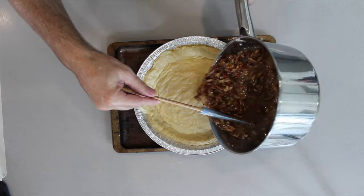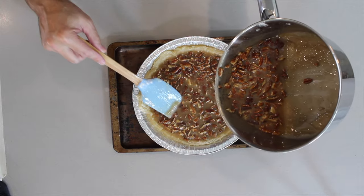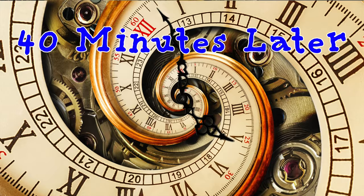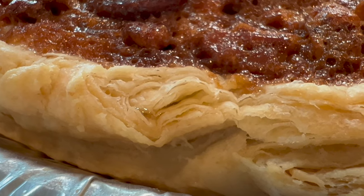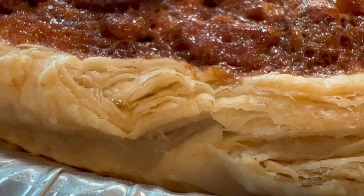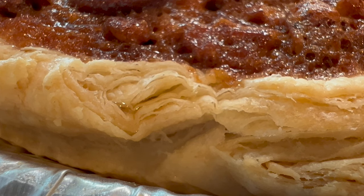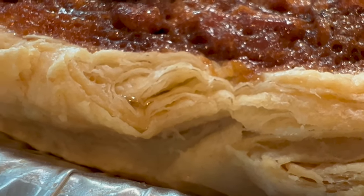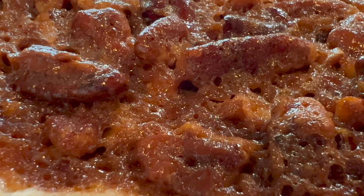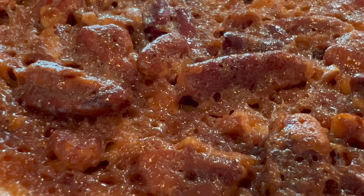Now we take the mixture and fill it in. We're then going to put it into the oven to bake for around about 40 minutes. You can see how beautiful the pastry has come out with all of that rolling and folding — and the air holes that have actually been created through the whisking process. That is a masterpiece.